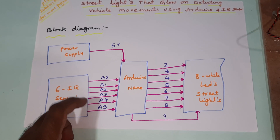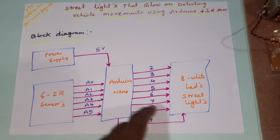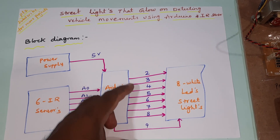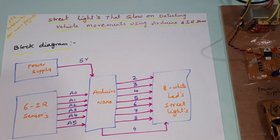The IR sensors are connected with analog inputs A1, A2, A3, A4, A5 on the Arduino Nano board, and eight digital LED outputs are connected with pins 2, 3, 4, 5, 6, 7, 8, 9. Sensor inputs go to the Arduino and outputs go to the LEDs.